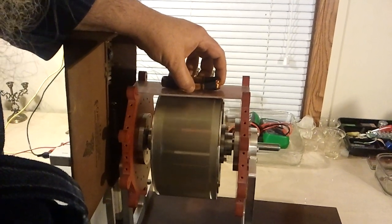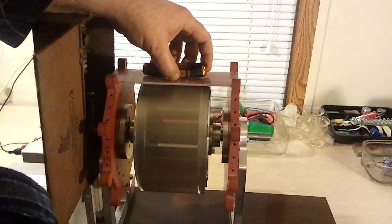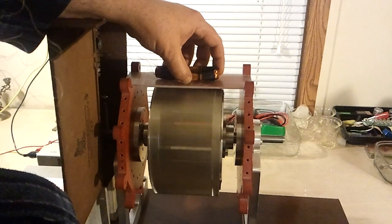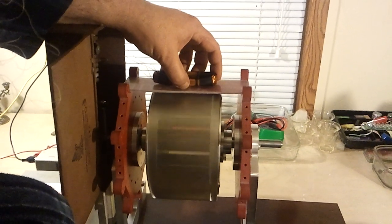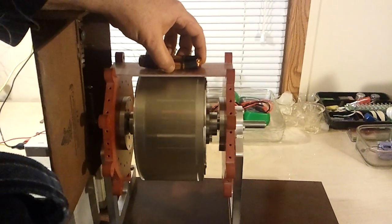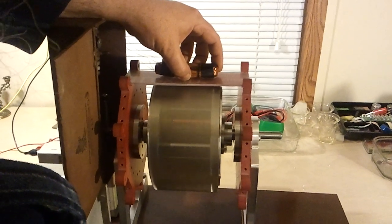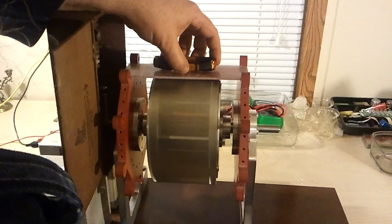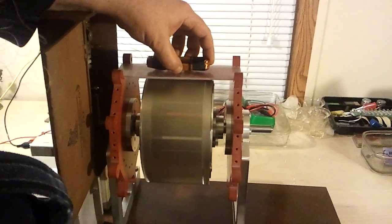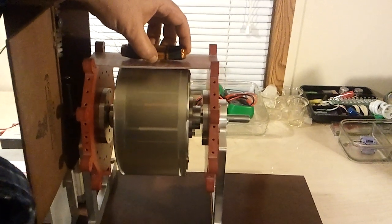Sadly I didn't have a digital RPM gauge, but it is going faster — it's speeding up. The rotor has four-inch long by one-inch wide by half-inch neodymium magnets, and there are twelve magnets on the rotor oriented in a north-south position around the rotor.